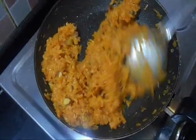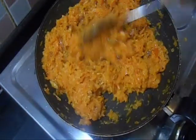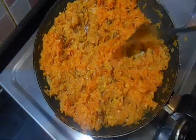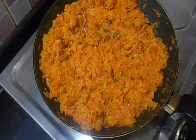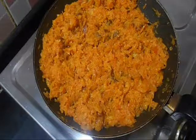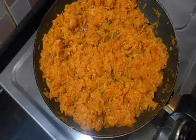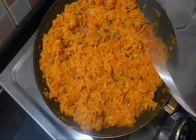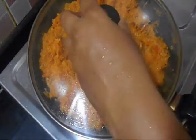Now lower the flame and mix it very well. See how the color changed — it is looking wonderful. Now our halwa is ready.